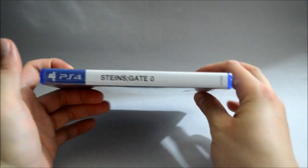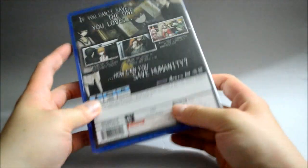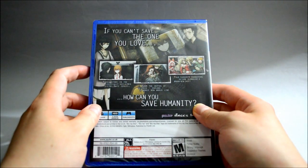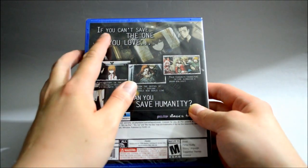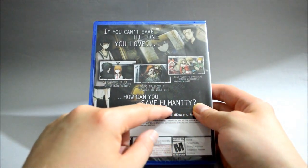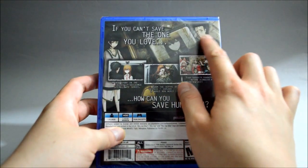Now let's look at the side and then the back. On the back we see 3 gameplay pictures. This is actually a visual novel. It says: 'If you cannot save the one you love, how can you save humanity?' And we see a couple of characters here, including that loser again.